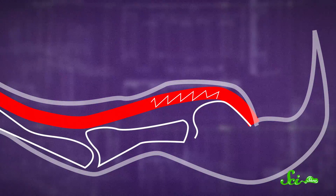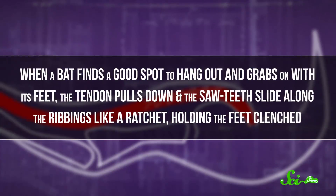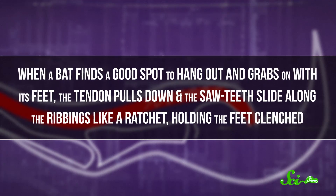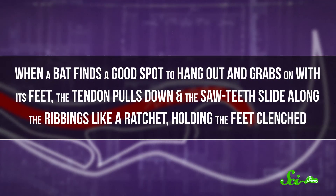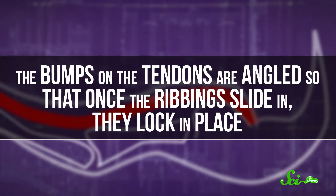The saw-tooth bumps face the sheath, which has ribbing on part of the inside that neatly fits the size and shape of the spaces between the bumps. When a bat finds a good spot to hang out and grabs on with its feet, the tendon pulls down, and the saw teeth slide along the ribbing like a ratchet, holding the feet clenched. The bumps on the tendons are angled so that once the ribbing slides in,